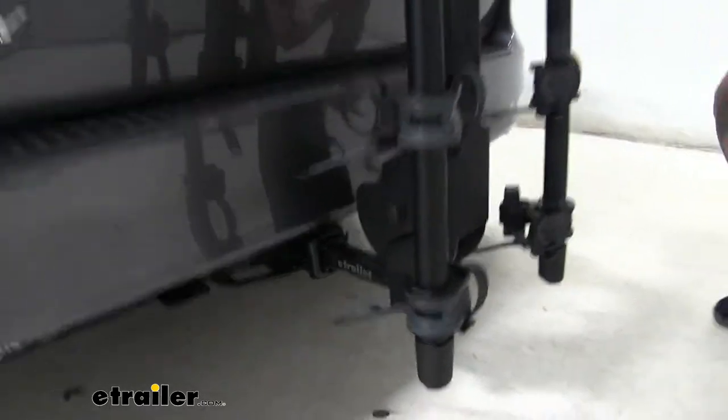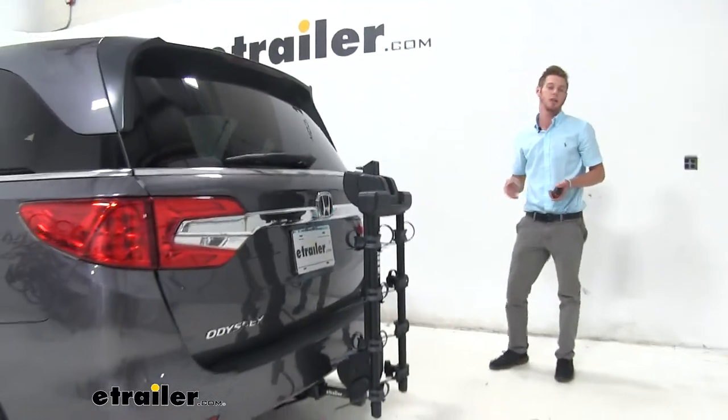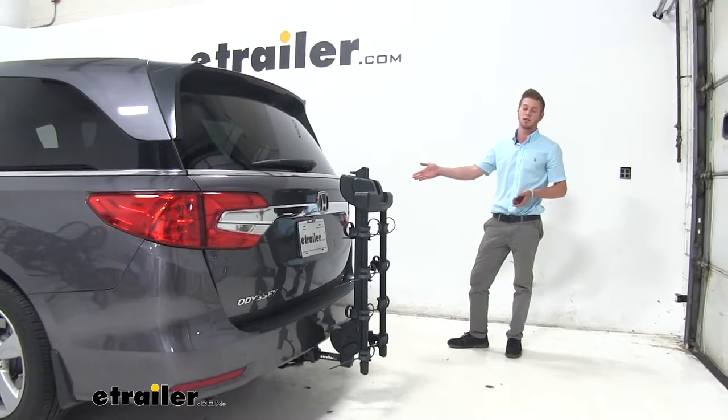Well guys, that's going to do it for our Thule Camber Hanging Style Bike Rack on our 2019 Honda Odyssey.